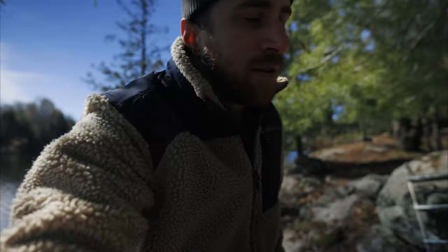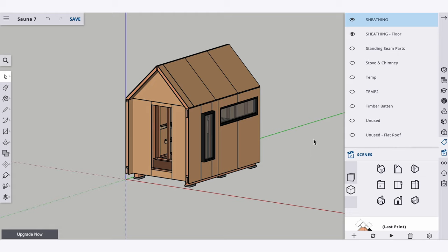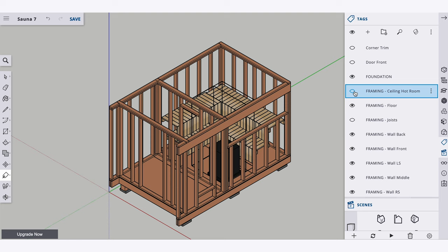Hold up — I think I should show you what we're planning first. I drew the full structure in SketchUp, like studs and everything. Drawing it with this much detail really helped an amateur like me figure out the framing and solve a lot of problems before we actually went to build, because mistakes cost money.